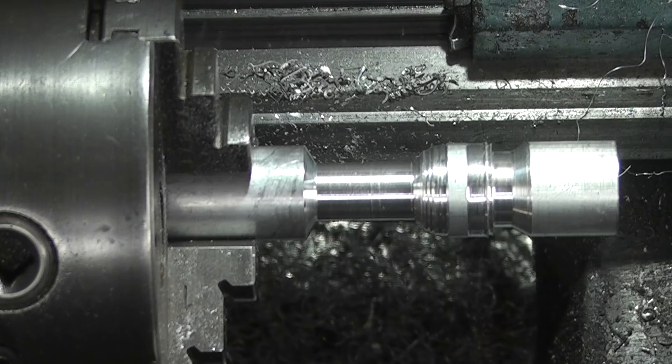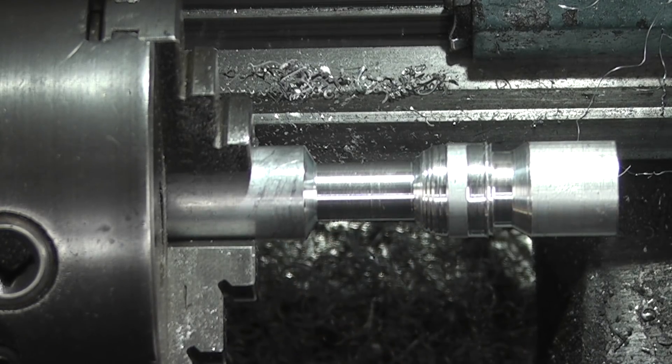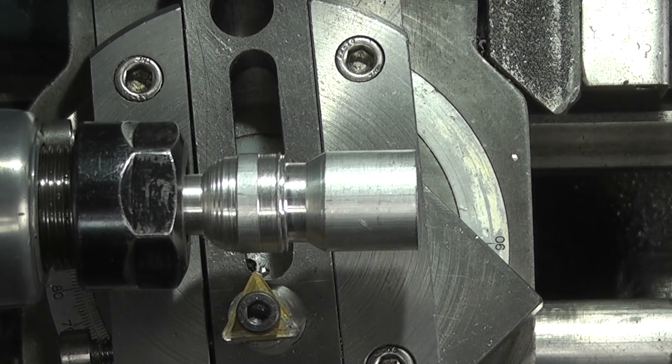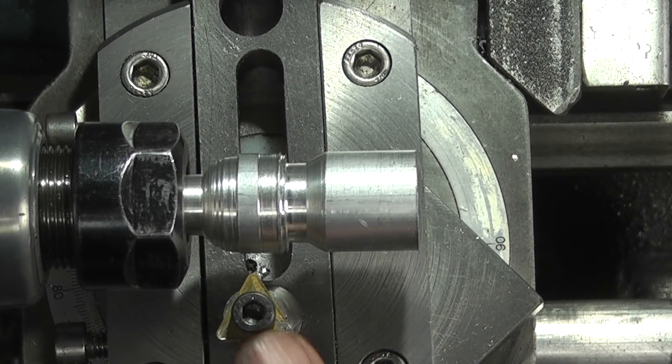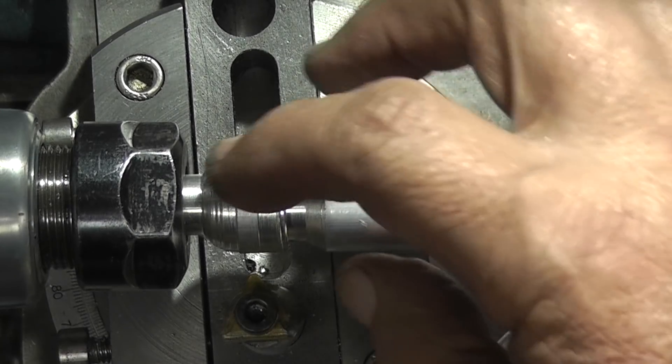12.06 — I'll take this out the chuck, I'll saw this off here and then put my collet on. I think I'll have to do this in two goes because I'll form this side first and see if I can form the other side in the chuck.